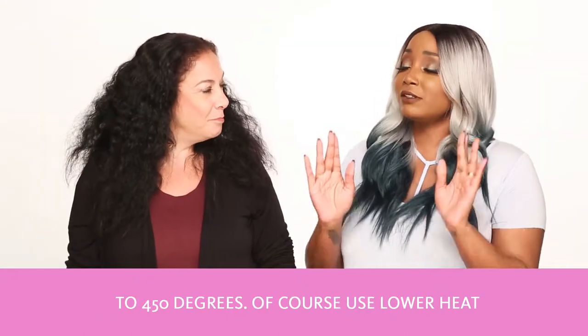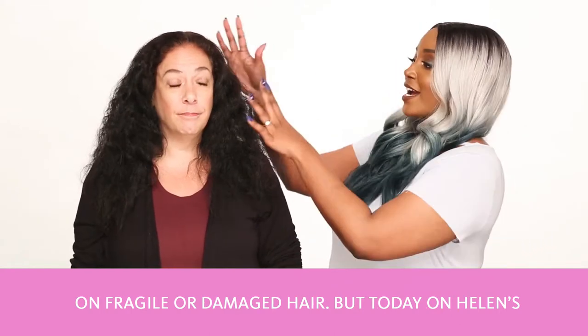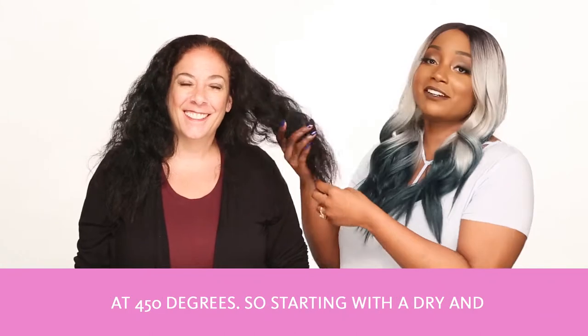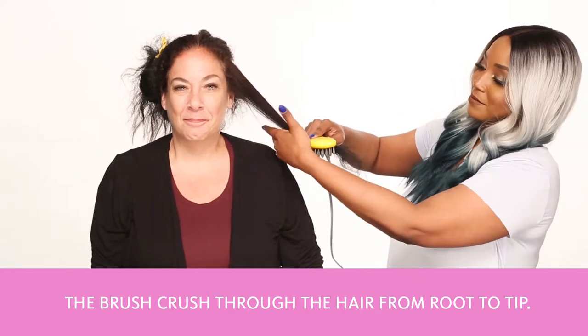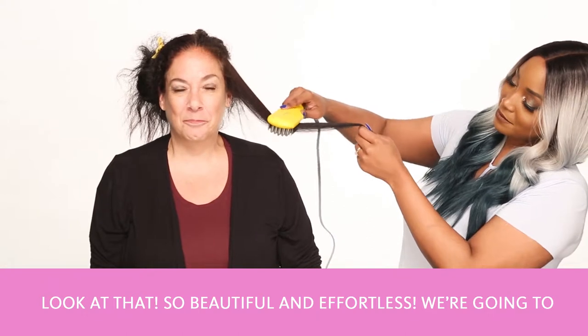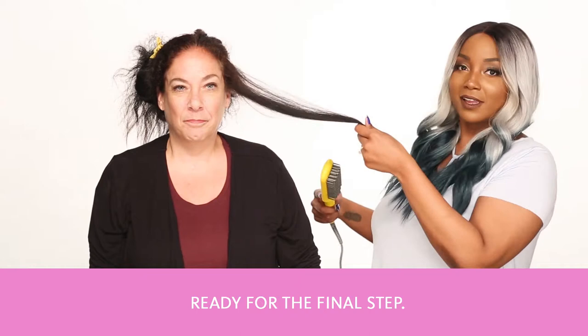Of course, use lower heat on fragile or damaged hair, but today on Helen's thick, luxurious hair, we're going to use the Brush Crush at 450 degrees. Starting with a dry and detangled section of hair, we're going to run the Brush Crush through the hair from root to tip. And look at that — it's so beautiful and effortless. We're going to continue straightening the hair until we're ready for the final step.